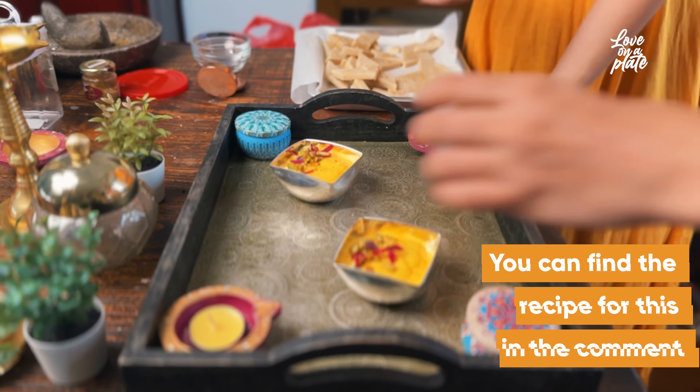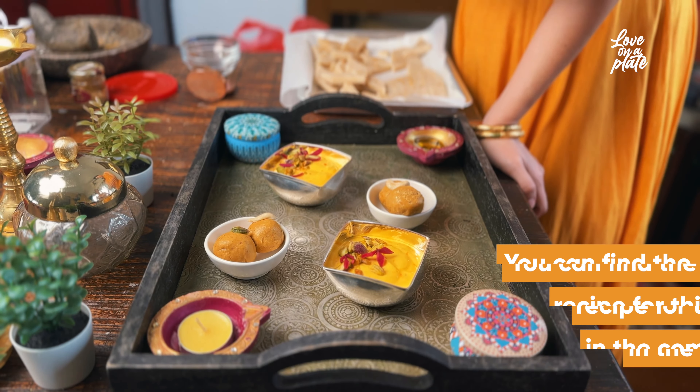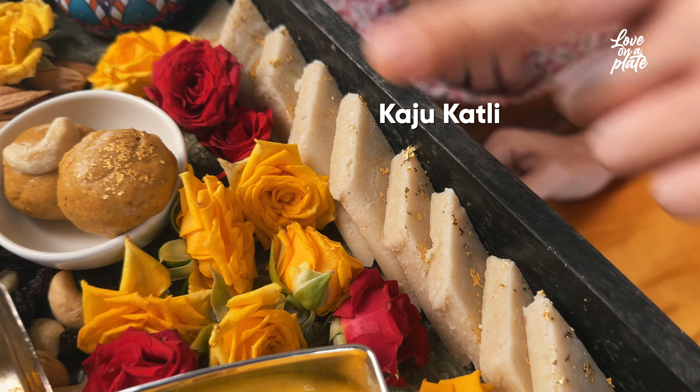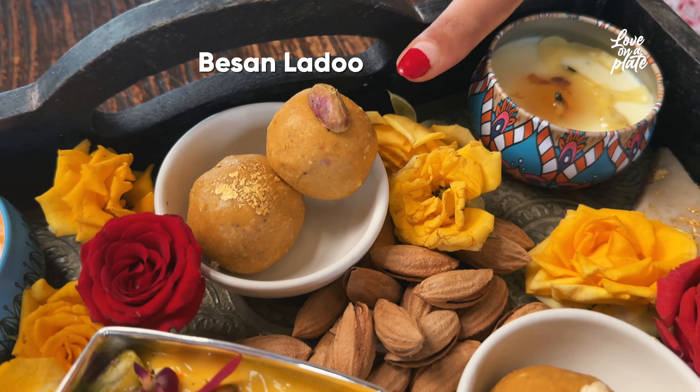Divya and I are each going to show you our go-to classic Diwali sweets plus a bonus simple, quick, yet elegant dessert. Kaju katli, a cashew barfi; besan ladu, which is made of chickpea flour; and shrikhand, a flavored hung yogurt.